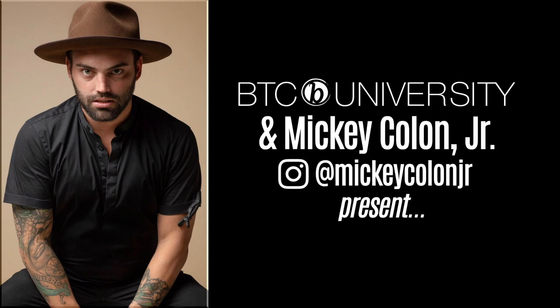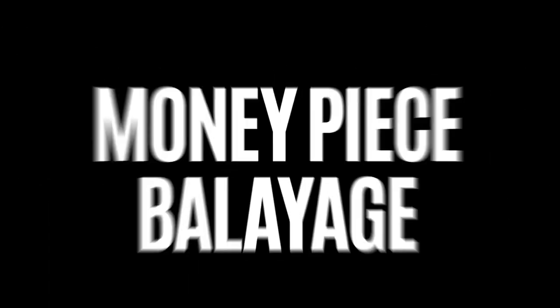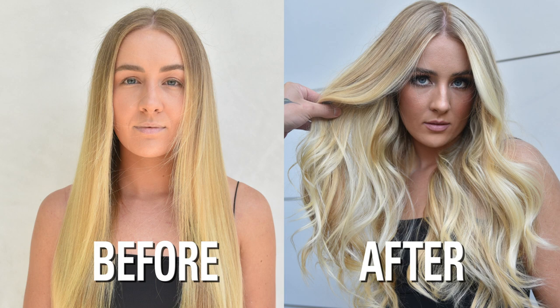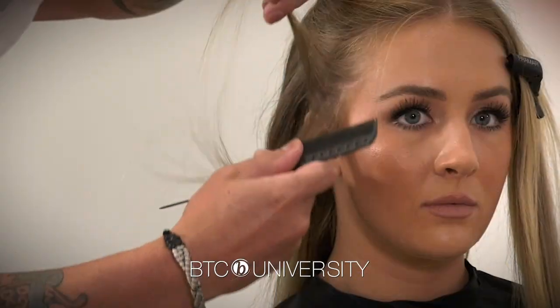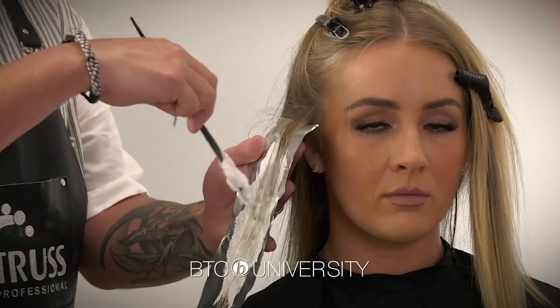The technique that I like to do is a very soft blend. It's almost like when you were a child and you had that beautiful sun-kissed hair that was natural and nobody touched it. Everything I'm going to show you today is going to be a very soft, natural look with very, very bright and blonde towards the end.